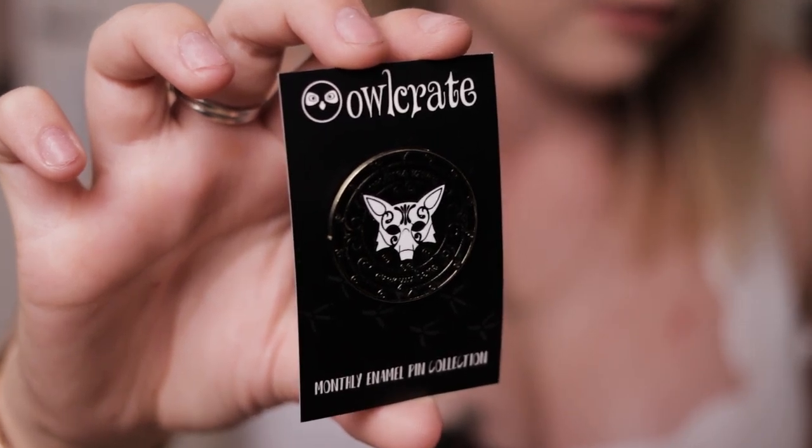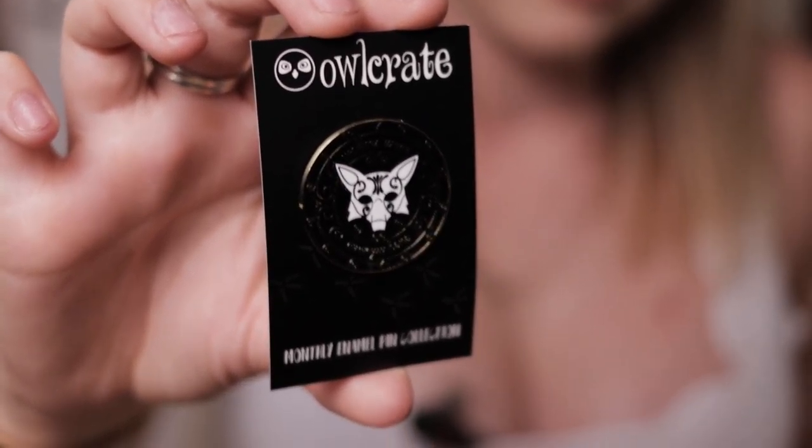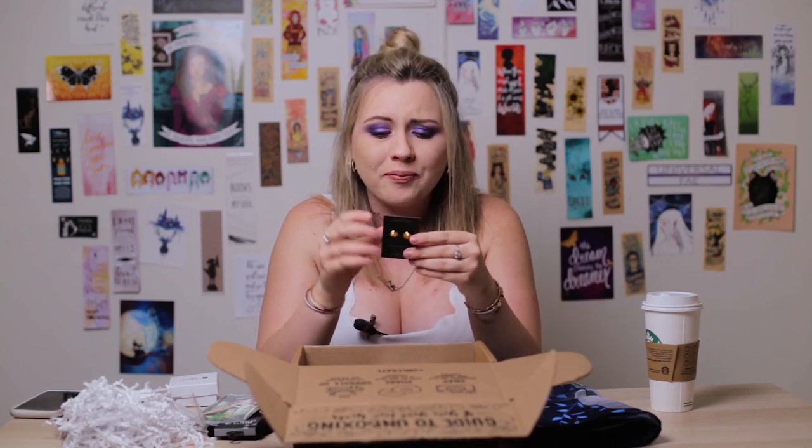The famous OwlCrate exclusive pin. They have three pins and this one is inspired by the book in the box. It's designed in collaboration with Alchemy and Ink — I've actually heard of them and I do like that store. It says 'wolves were everywhere' and it's super shiny. I feel like I'm slowly and unintentionally starting to get a pin collection. I've got them in other boxes and just happened to start having this collection.